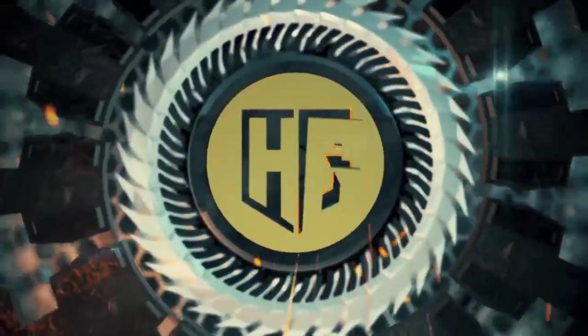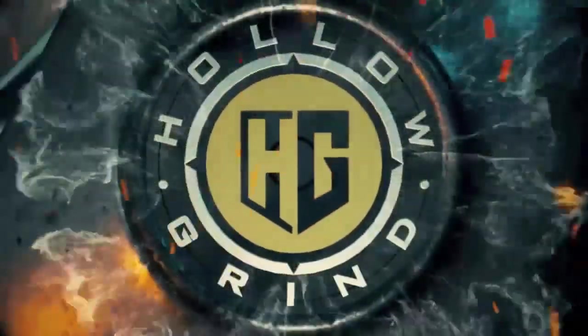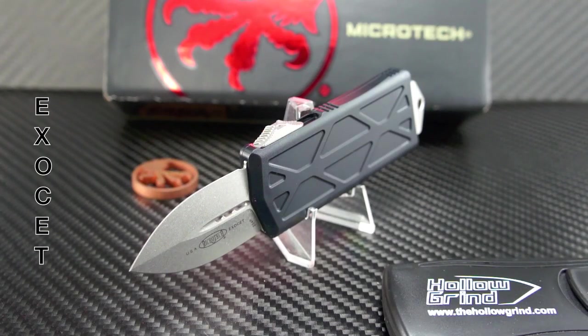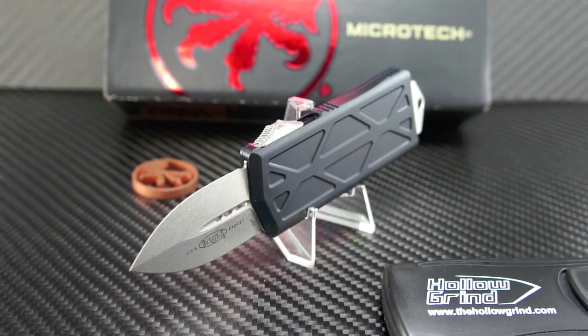Welcome to the Hollow Bone! Wow, Microtech has really done it this time! Up on the table today is the awesome Exocet OTF Knife Slash Money Clip — a brand new model that is sure to be a huge hit, already a favorite of mine. This little guy will impress across the US. We're going to get into the details right now.